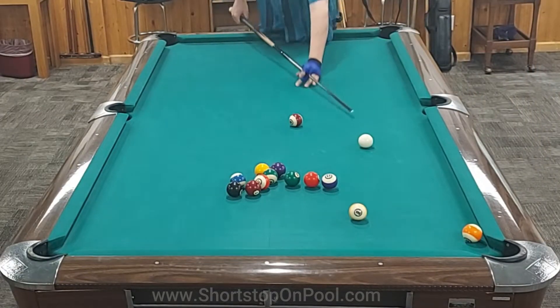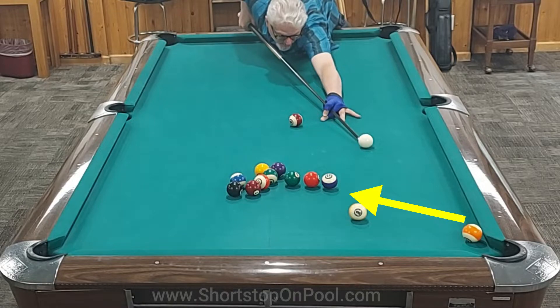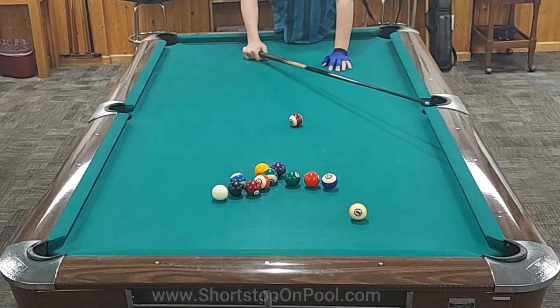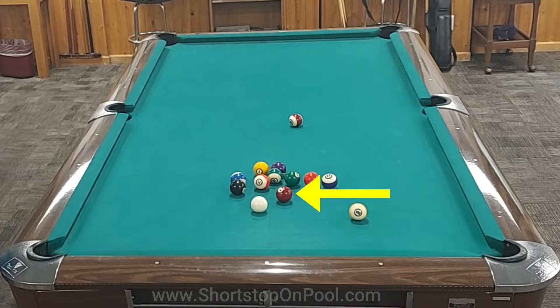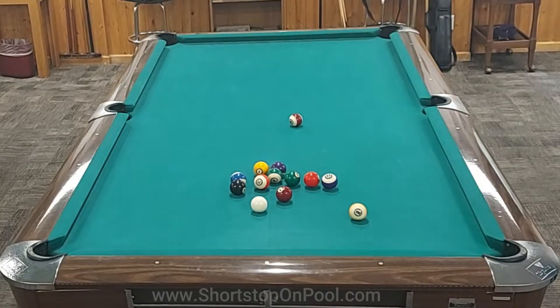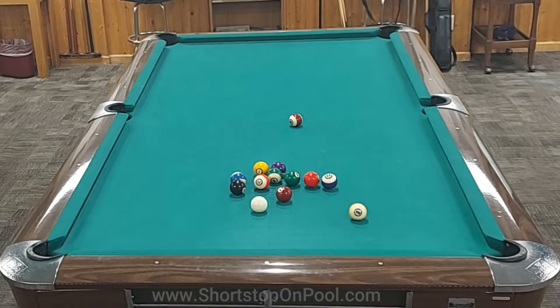I want to open the stack on the 13. I've got a window to draw the cue ball above the nine ball and try to open those balls, with the nine as an insurance ball — but that didn't work out. Now I need to take my time and make a good decision. The seven ball came loose, and if I didn't have so much angle I could hold the cue ball below the ten and open the stack with the seven. I take a good look — can I get a lot of right English and check the cue ball off the rail? I think it's too risky.